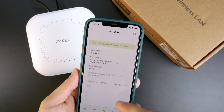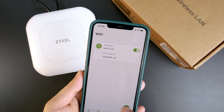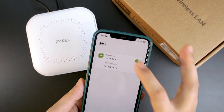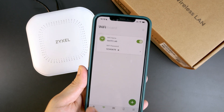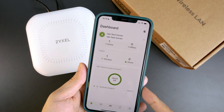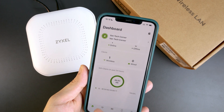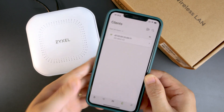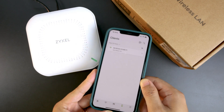Now we can see statistics appearing on the dashboard. On the Wi-Fi section we can create another Wi-Fi network, set it to private or open, and there are advanced configuration options available in the Nebula web. We can see statistics of Wi-Fi clients over the past 24 hours and data transmitted. The Nebula web interface offers much more advanced features beyond what the mobile app provides.